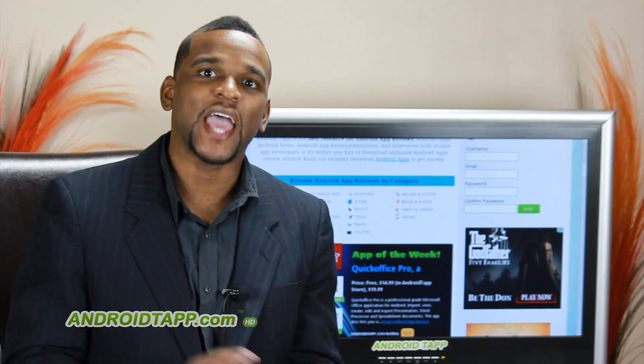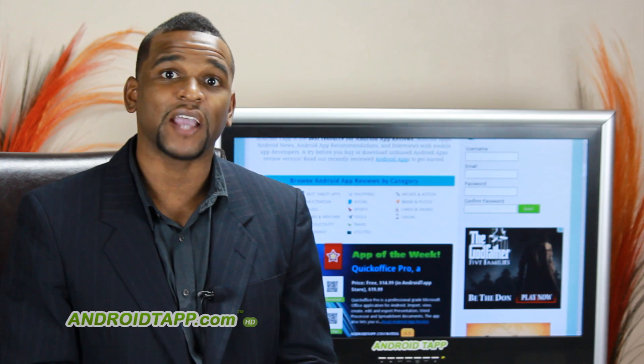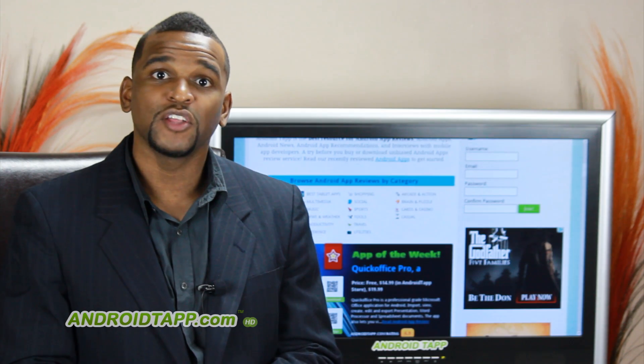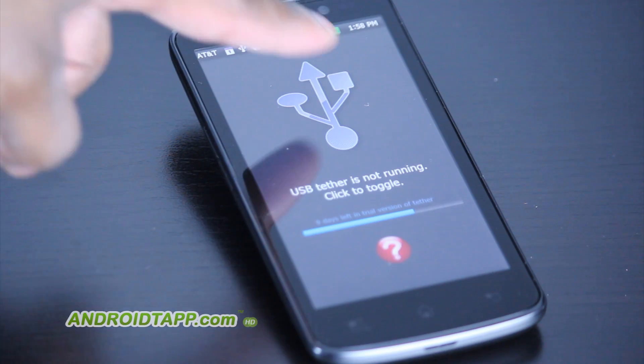Once you have the app installed, now it's time to get the companion app for your PC or your Mac. From the developer's description, you can download either software, install it, and from there you're ready to plug in your USB cable, press the Tether icon, and you're off.